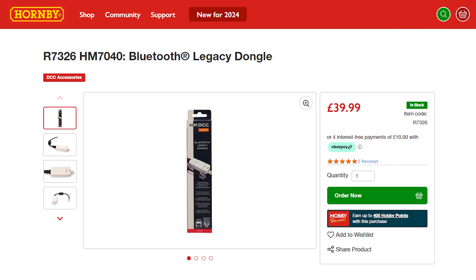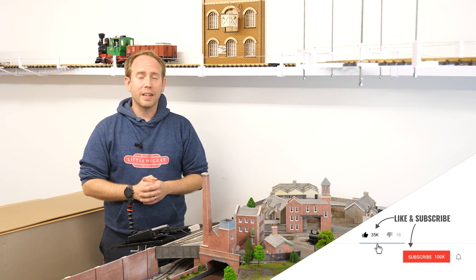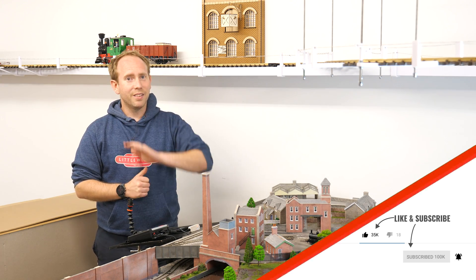The product number is R7326 if you want to look it up. That's about it for this video — if you've used this or are thinking about using it, let me know your thoughts in the comments. If you enjoyed this video, please give it a like and subscribe to the channel. Thanks for watching and I'll hopefully see you again soon.